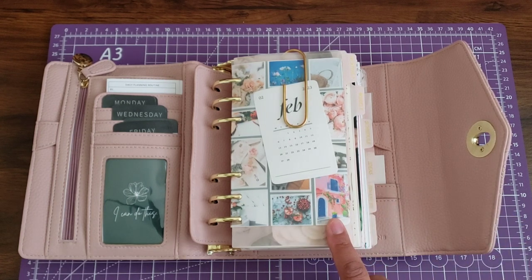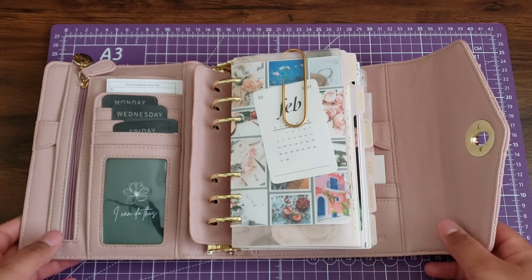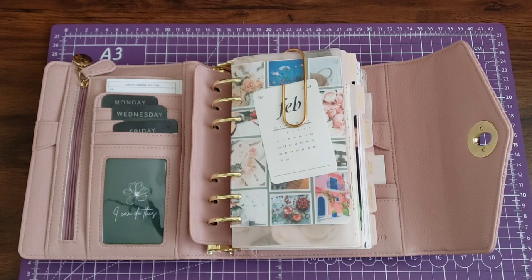I went a very cheap route with this. I've had a love-hate relationship with rings this past year, so I really just wanted something I could use without feeling guilty if I abandoned the system. So I went with all undated inserts, which I found from Amazon — you can also find them from AliExpress if you're really hunting.